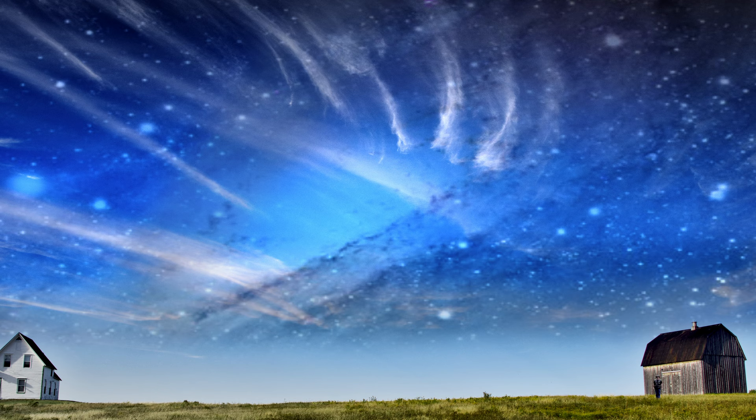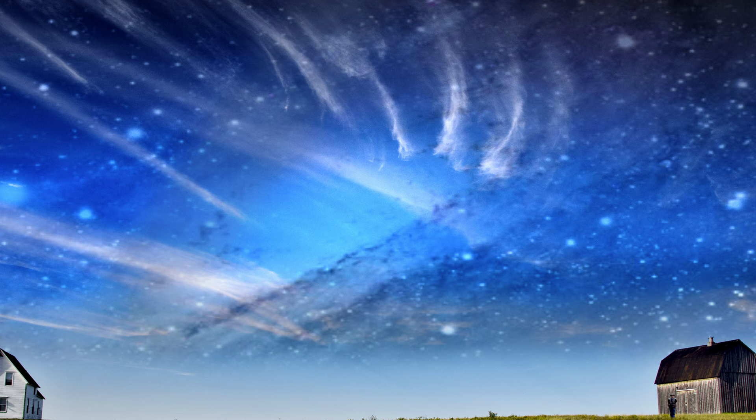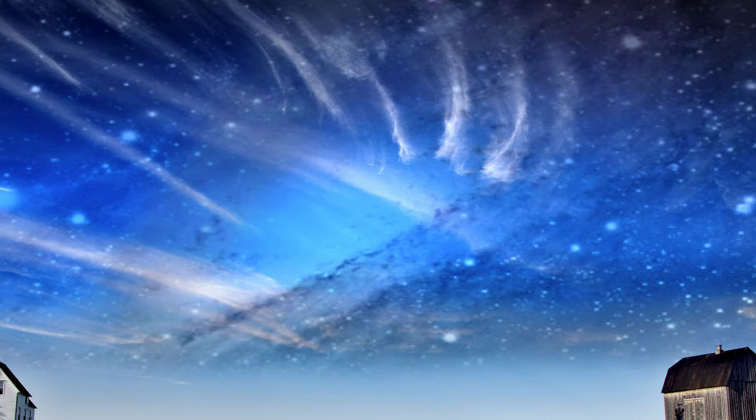Over the coming weeks, I hope to run you through a fairly complete course on the topic. Now there's a lot to learn, so buckle up. And if you're already well experienced at astrophotography, odds are pretty good you're going to know most of this stuff. But if you're just wanting to learn, my intent is to show you how, from start to finish.